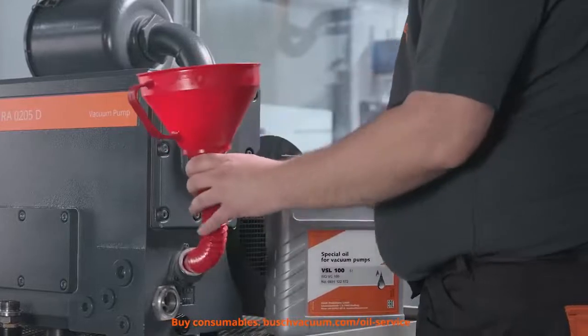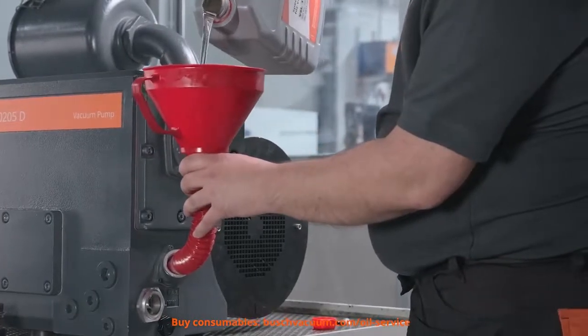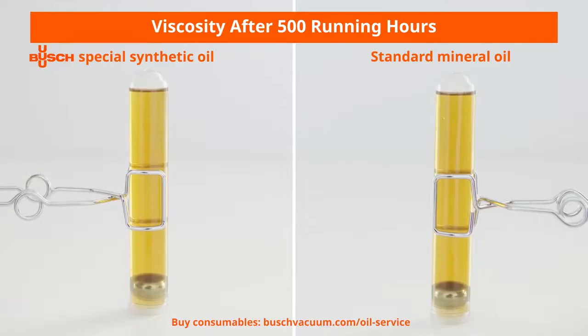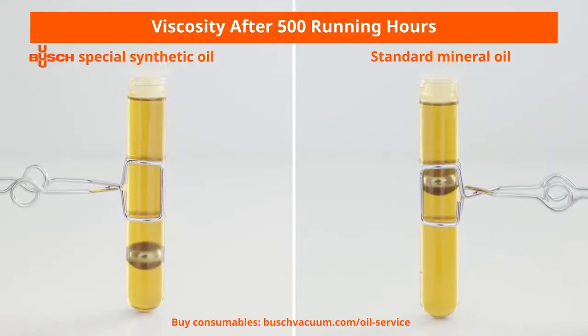Finally, we can fill in the new oil up to the maximum level. We recommend to always use Bush Genuine Oils for the best performance of your vacuum pump.